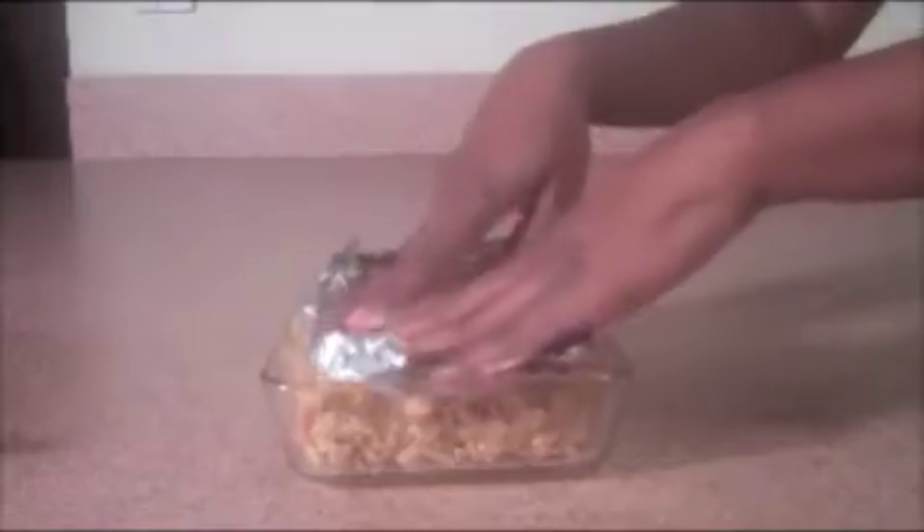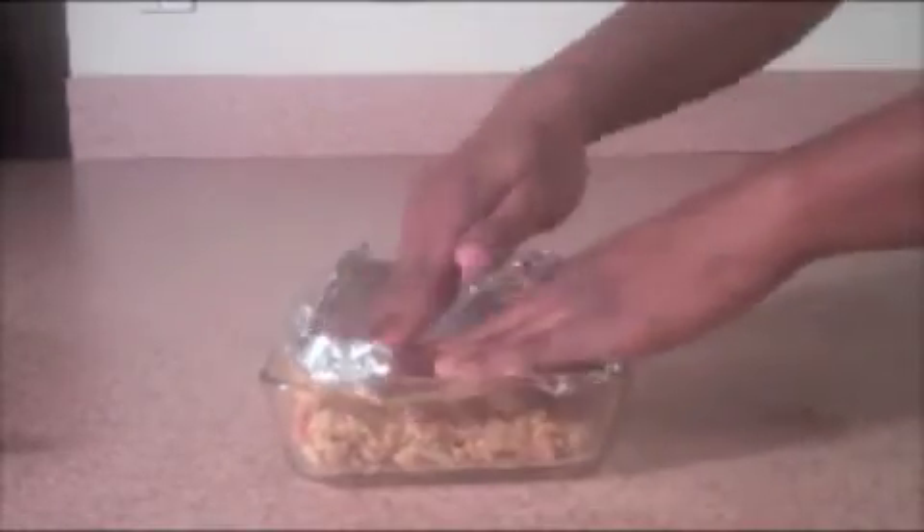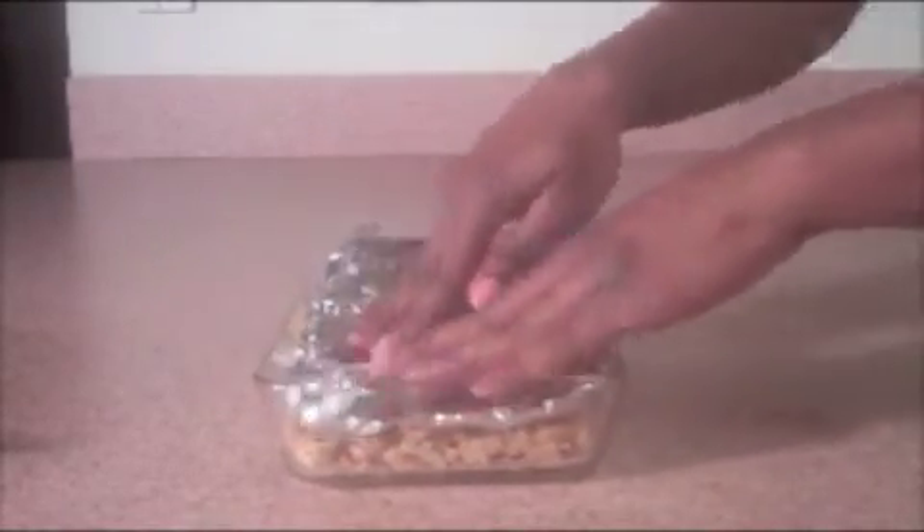Mix and mix some more — told you you weren't done! Now you can pour it into the greased baking dish, but you're not baking anything so don't worry. Then just use some wax paper or foil to push it all down to make it even and neat.